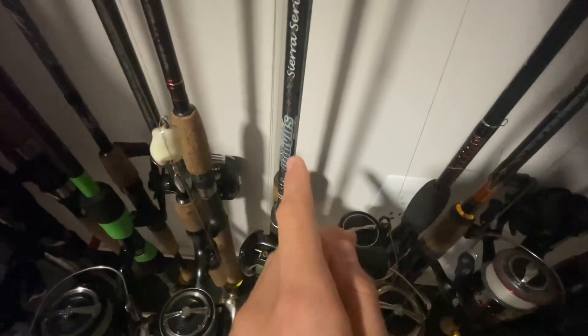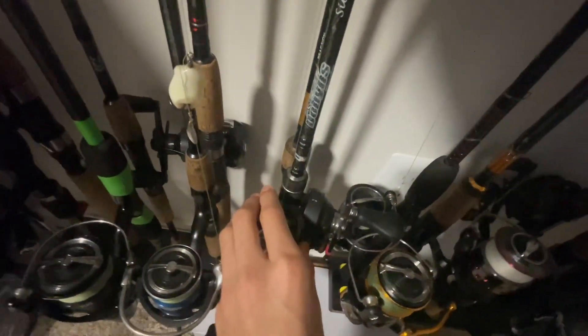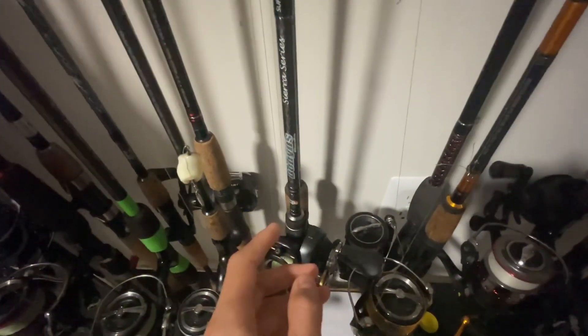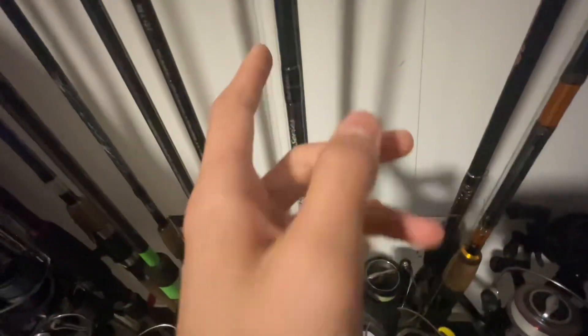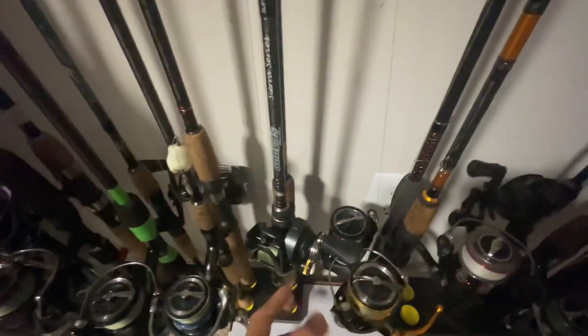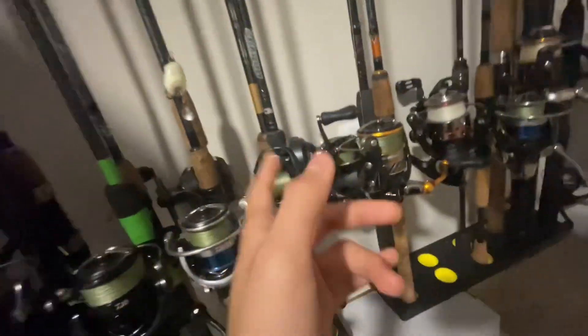Next, we got the Daiwa Dobbins Sierra — seven foot rod, I believe just light. This is my BFS rod, main kind of BFS for bass, paired with a Shimano Curado BFS reel. Really good if you like catching things. Really good rod — makes them feel huge.